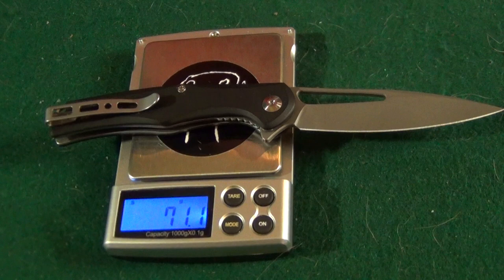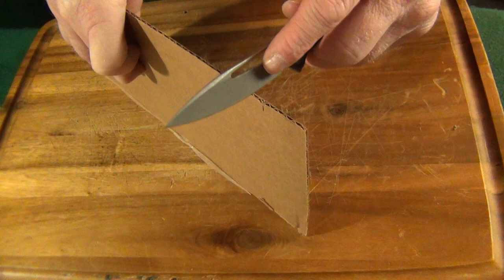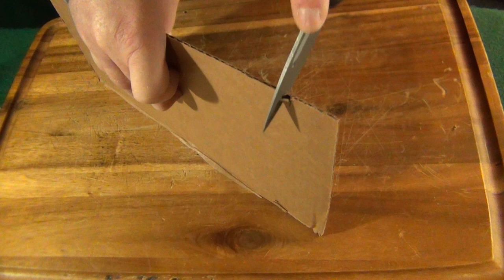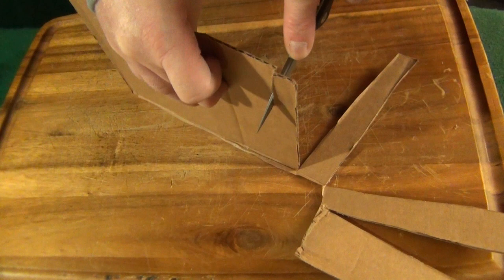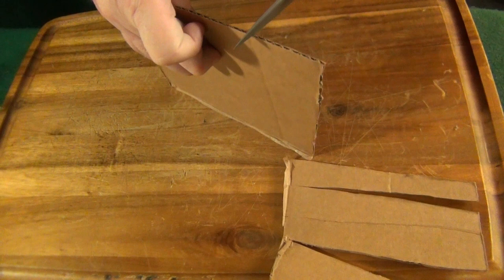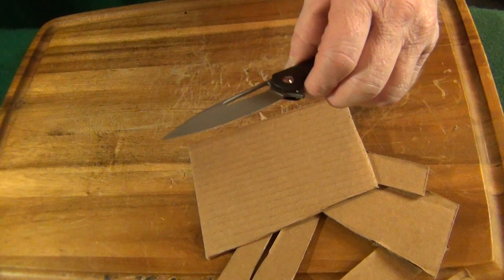Let's see how well this three millimeter thick hollow ground blade cuts. Oh, that's pretty good. Wait a minute — was that user error? Oh, it might have been. That's pretty darn good. I mean, it's not like a lightsaber through a Kleenex, but it's pretty good.